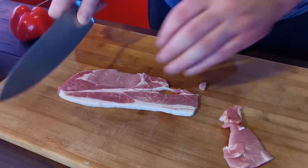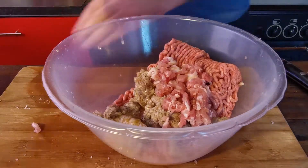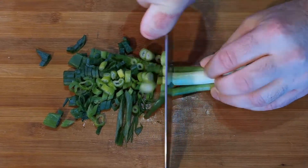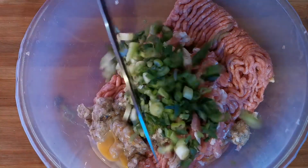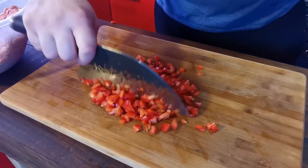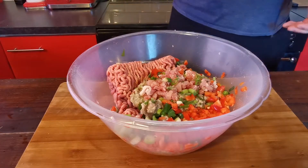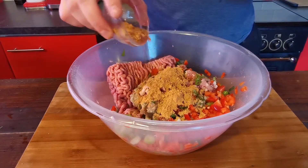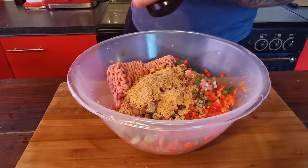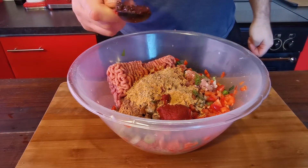Now you just want to finely dice your bacon and add it into the bowl. Finely chop some spring onion and add that to your bowl. Then finely dice up one red bell pepper and add that in as well. Next you want to add 35 grams of fajita seasoning, which is about three tablespoons, then about a teaspoon of salt and a teaspoon of pepper.